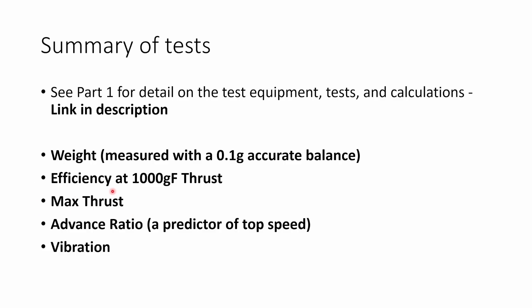I measured the maximum thrust that the prop could produce and I measured its advance ratio, which is a kind of predictor of top speed. Basically, it's the ratio between how fast the prop needs to spin in order to generate a certain amount of thrust. If the prop can generate a kilo of thrust spinning more slowly, it's likely to achieve a higher top speed because it won't deload as quickly as you accelerate.